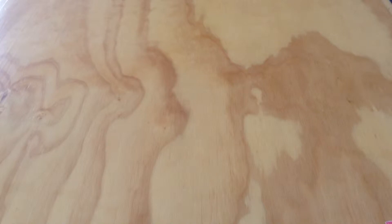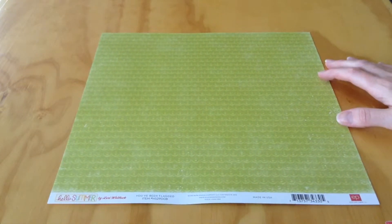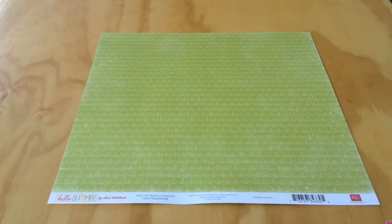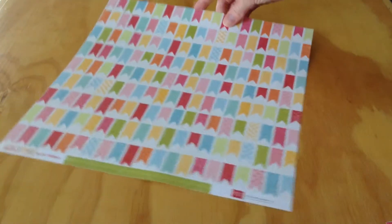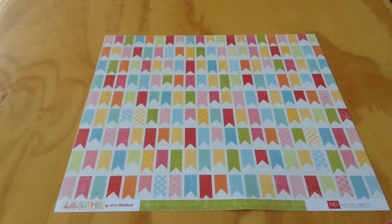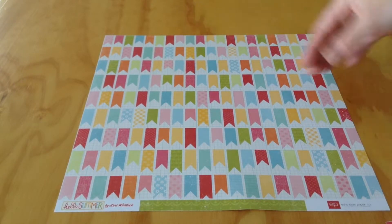I absolutely love the colors in this set. This one's called You've Been Flagged. It's got a scallop pattern on this side with a green tone-on-tone effect, and then the opposite side has the banners. You could very easily cut these apart and use them separately, or use them as a whole sheet of paper.